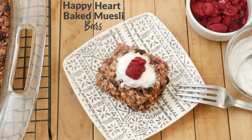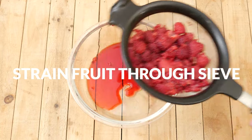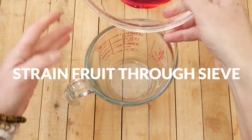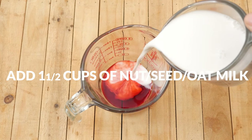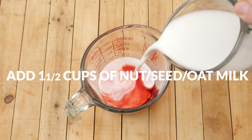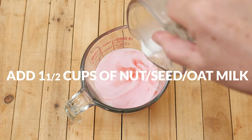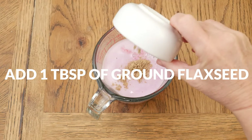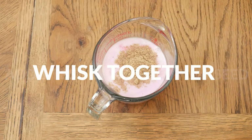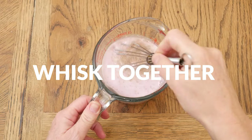For this recipe, you can either use crushed pineapple or frozen raspberries. Begin by straining the fruit you're using by placing it into a fine sieve over a bowl to catch the juice. In a glass measuring cup, add in one and one half cups of your preferred nut, seed, or oat milk, and you can substitute some of the milk with the strained pineapple or raspberry juice for a stronger fruit flavor. Add in one tablespoon of ground flax seed and whisk together well. Set it aside.